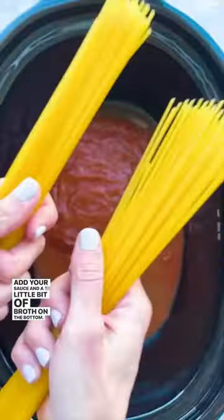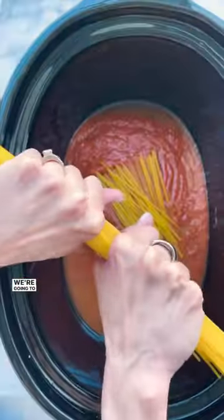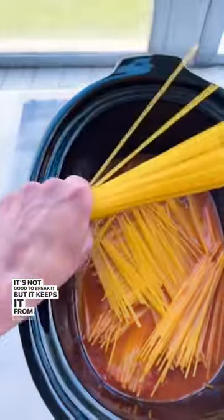So I'll show you how. This is super easy. Add your sauce and a little bit of broth on the bottom. Then take your pasta — gluten-free, we're using corn and rice. We're going to break it. I know it's not good to break it, but it keeps it from sticking together.